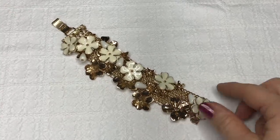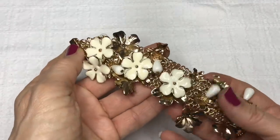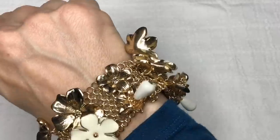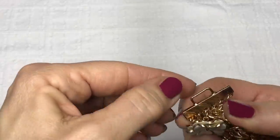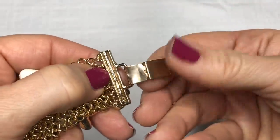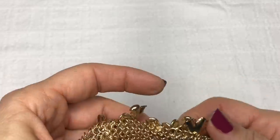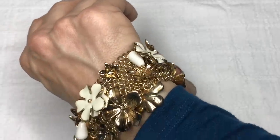Look how fun this bracelet is — it looks to be a mesh style bracelet on the back and it's got all these movable floral charms on it, plus a couple of other beads. This feels substantial. I love this bracelet — it's a little statement bracelet. Let's see if it has a jewelry mark anywhere. I'm not seeing one on either end or on the back of the little charms. That's surprising but it's such a cute bracelet.